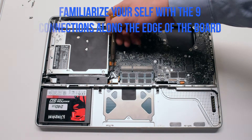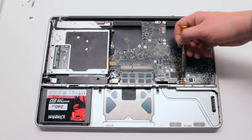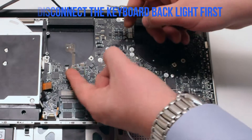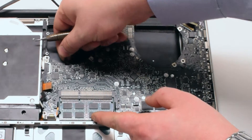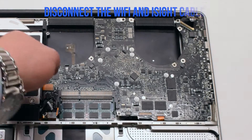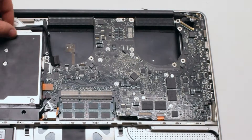Familiarize yourself with the nine logic board connections going around the contour of the logic board. Disconnect the keyboard backlight first — there is a lever. In this video the lever is missing because it's been broken off, but you'll need to pull up the lever and pull out the cable.